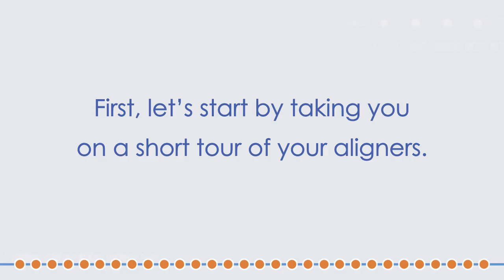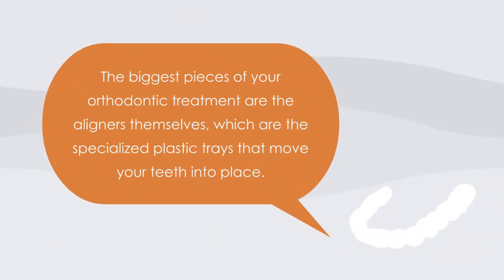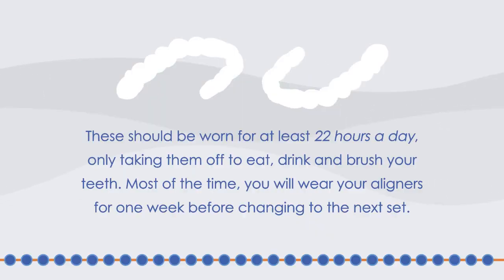First, let's start by taking you on a short tour of your aligners. The biggest pieces of your orthodontic treatment are the aligners themselves, which are the specialized plastic trays that move your teeth into place. These should be worn for at least 22 hours a day, only taking them off to eat, drink, and brush your teeth. Most of the time, you will wear your aligners for one week before changing to the next set.